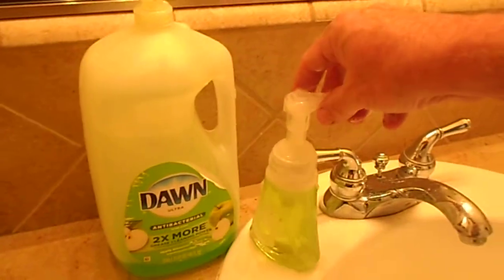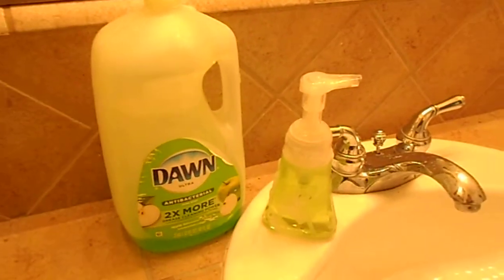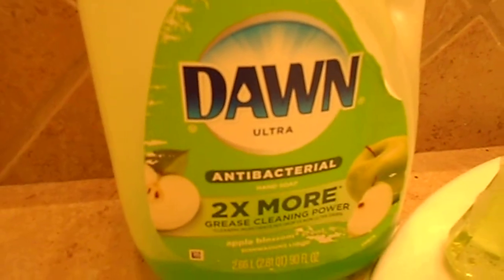And there you go — the kids are going to be washing their hands again. Clean kids are happy kids, they're not sick, and it's antibacterial. Try it, it works for me. God bless.